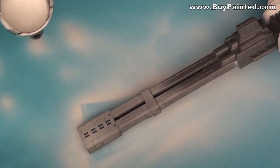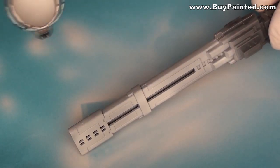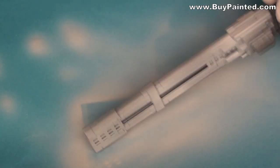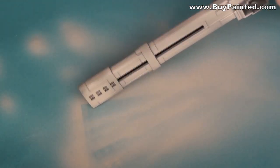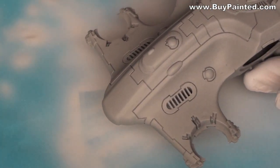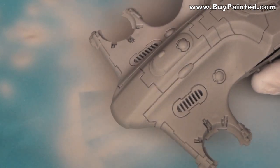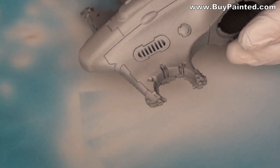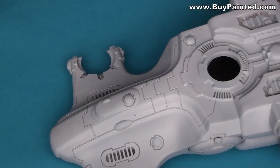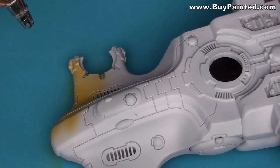I covered the parts in grey primer. I waited 24 hours for the model to dry, then applied a base color. I used ochre.